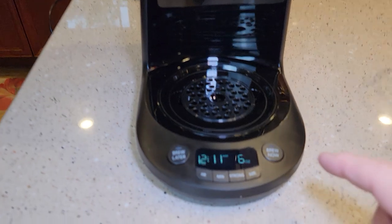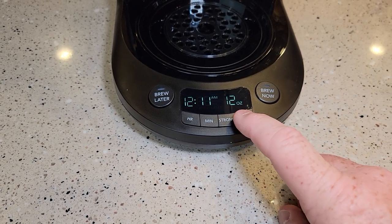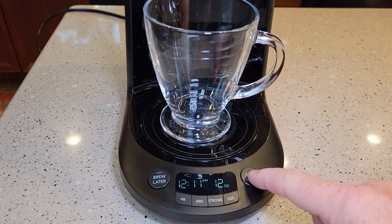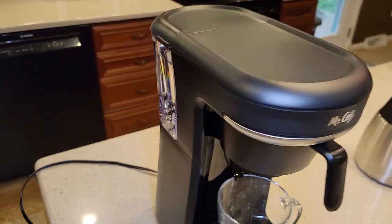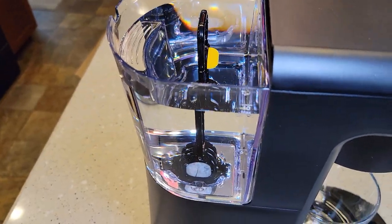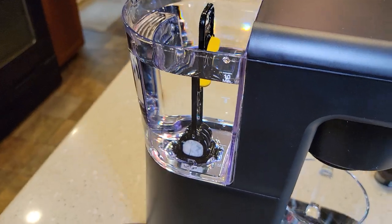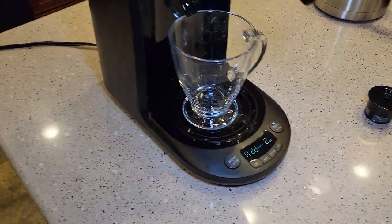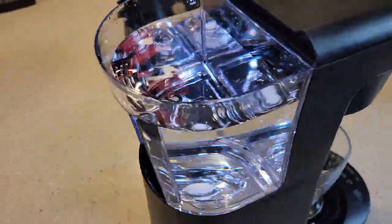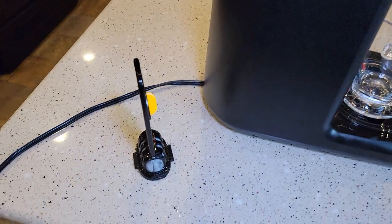Now that we've got this installed, it says to select the size — let's do 12 ounce. It's got this size button: I can do 6, 8, 10, and 12 ounce. Make sure we've got our cup underneath here and hit the brew now. This is a cleansing brew. It says 'add water' — well, I've got water in it. I don't know why it said that. Let me try it again — I've got it on the 12 ounce brew now. It's saying add water again. Maybe my unit's bad. Let me take the water filter off — it might be causing problems. Now I can hear it sucking the water down. For some reason it didn't like the water filter installed.